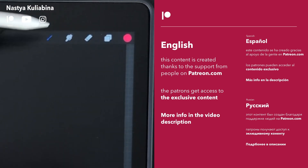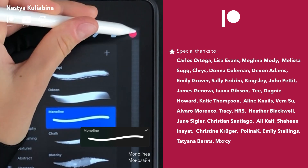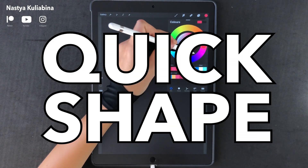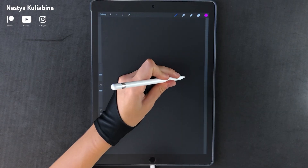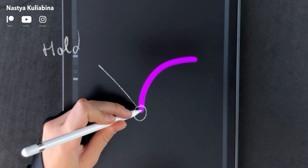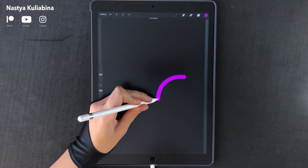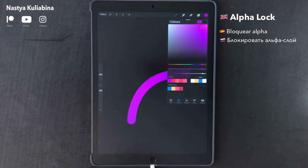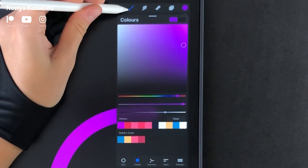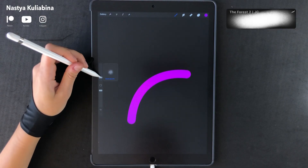Hey guys, today we're gonna draw a 3D glowing rainbow. This drawing would be impossible without the QuickShape feature in Procreate — that's really one of my favorite features and it's super helpful. I'm using the monoline brush, which I modified a little bit so I can use big sizes. I showed how to personalize this brush in a previous video, which you can see in the top right corner of your screen.